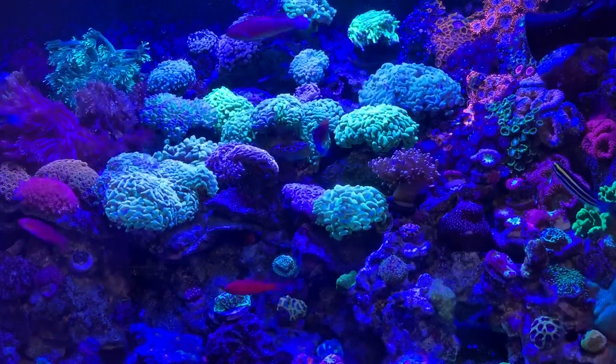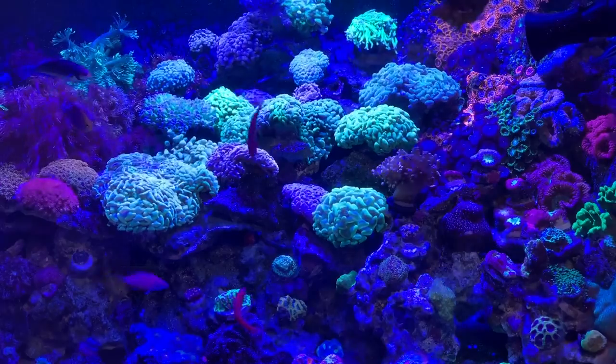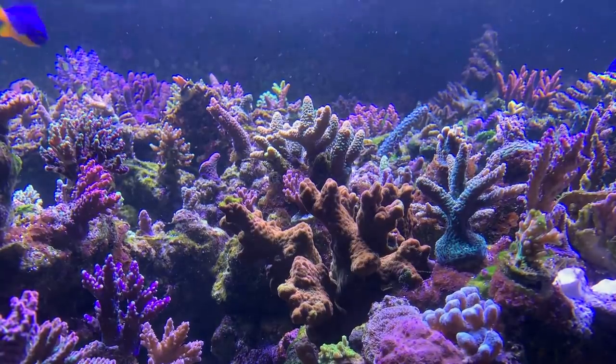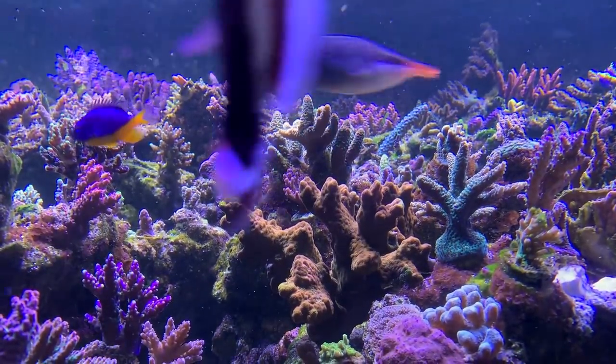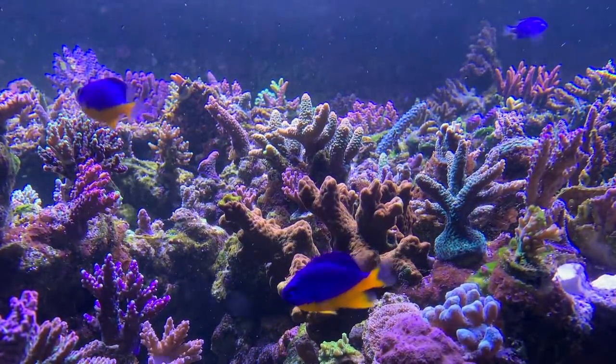That tank is basically stable and fixed — there's nothing else I really want to add to it. From a fish standpoint, they're both very stable. Coral-wise, there's very little I can add. The nano tank benefits from being attached to the main system — the total volume of everything is about 600 gallons when you figure in the 90-gallon frag tank, the 100-gallon sump, 40 gallons for the nano, and 500 gallons for the main tank. It's a very stable environment.